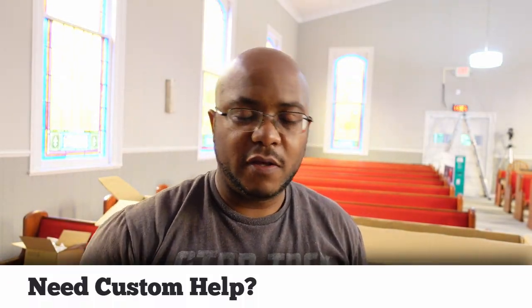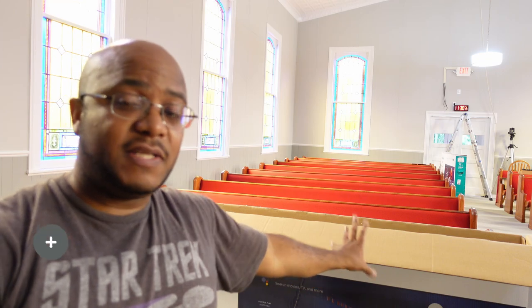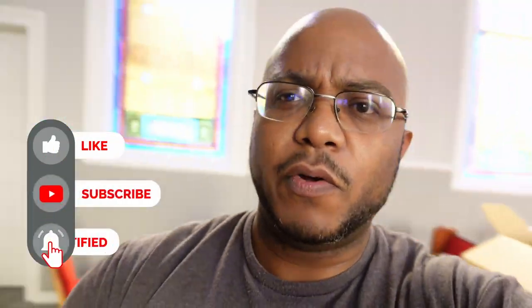Hey folks, we are here at Union Grove. We're getting ready to start the install and I'm going to need some serious help because we've got about three 75-inch screen TVs. Let me take you off here so you can see what's going on.